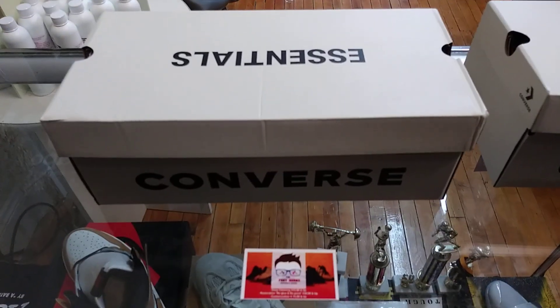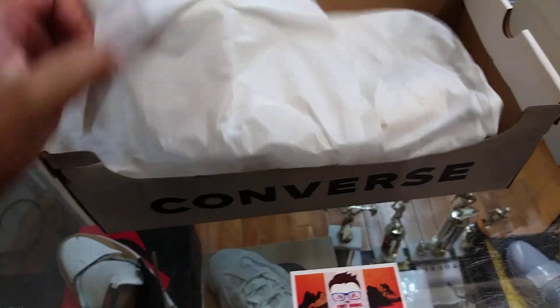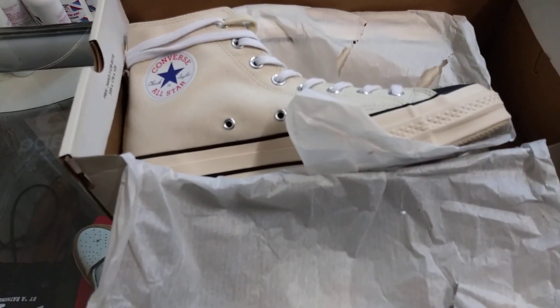It's the Feed Geeks back again with another unboxing video. This time we got the Jerry Lorenzo Fear of God Converse collaboration.